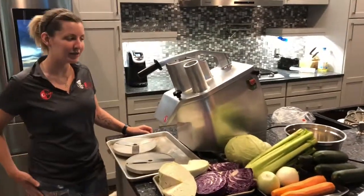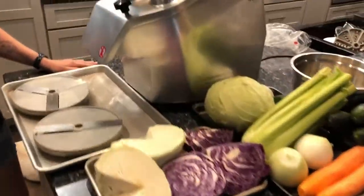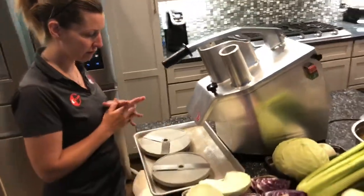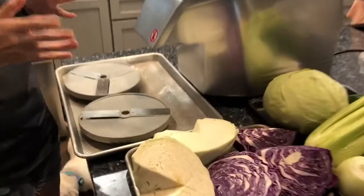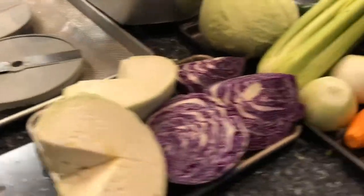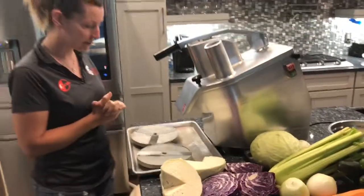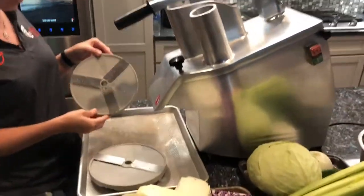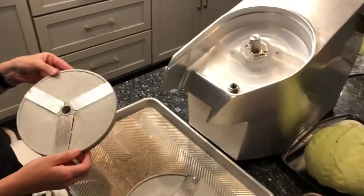Hi, welcome to CC Only. Today I'm going to demonstrate our vegetable cutter. The first two I'm going to show you are for slices. They can be used for carrots, cucumber, or cabbage. The first one is for bigger slices and this one is for smaller slices. The first one I'm going to use is the smaller one.